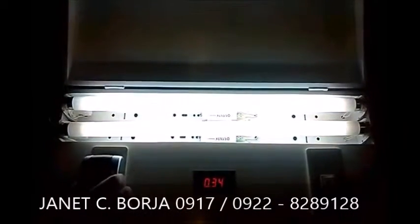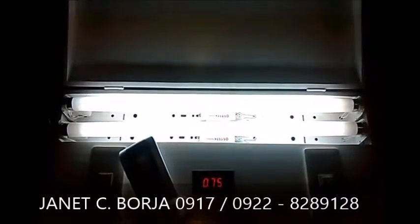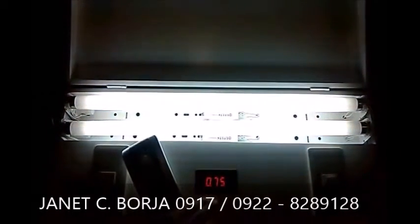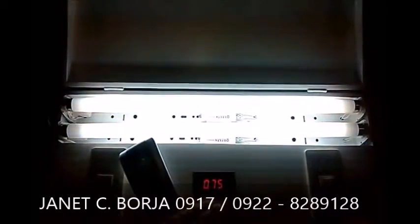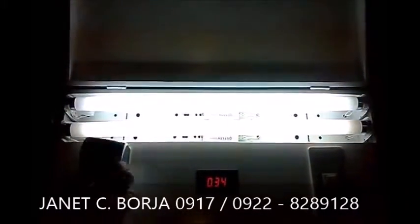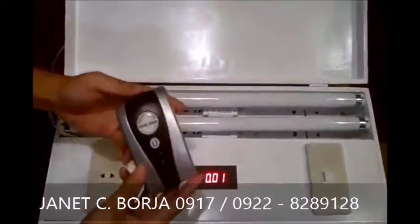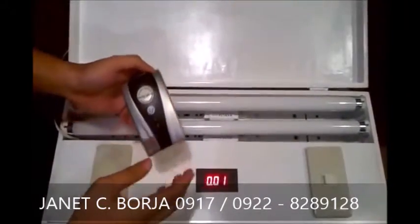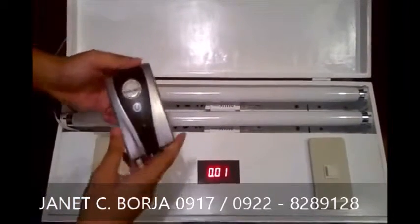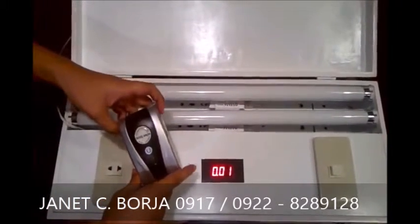Subukan mo ulit natin. Kapag wala ho tayong power saving device na U-plug, ito po yung kinoconsume ng kuryente. Pero kapag sinalpak na po natin ng U-plug, kailan mo yun. So, imagine, if nakakabit po ito sa loob ng bahay ninyo, how much ang masasave ninyo monthly if libo-libo po ang inyong binabayaran sa mga electric company.